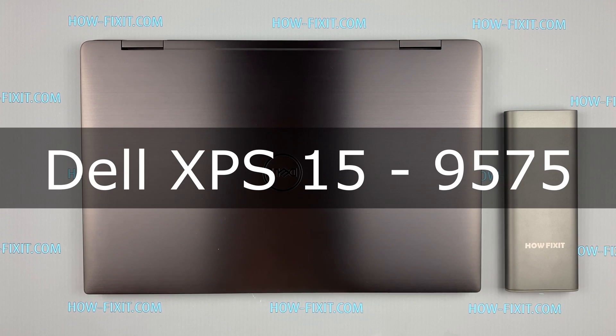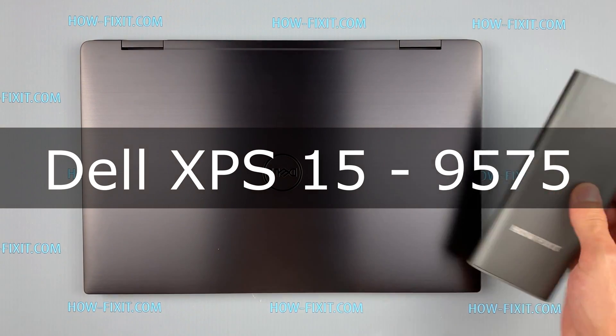Hello everyone, welcome to HowFixit. In this video I am going to show you how to replace a fan in a laptop.